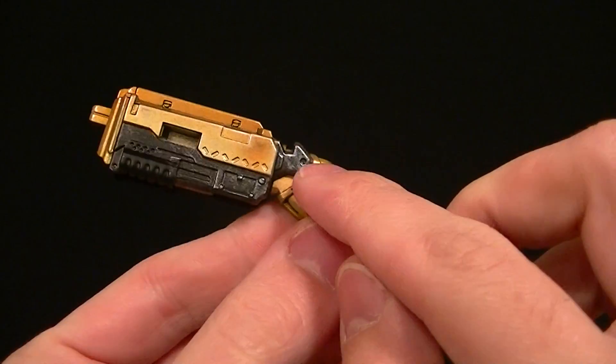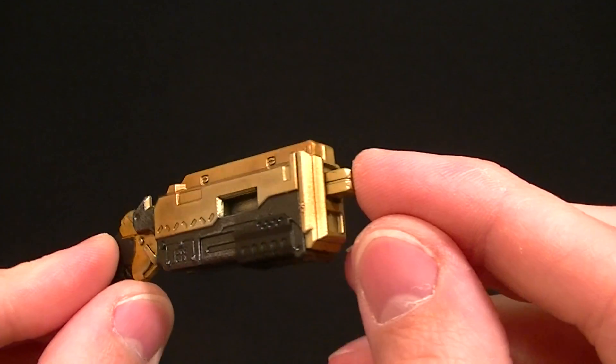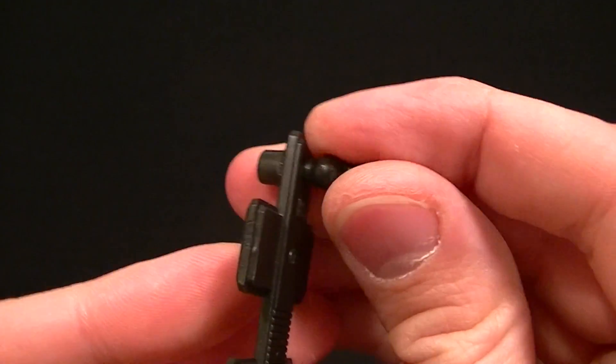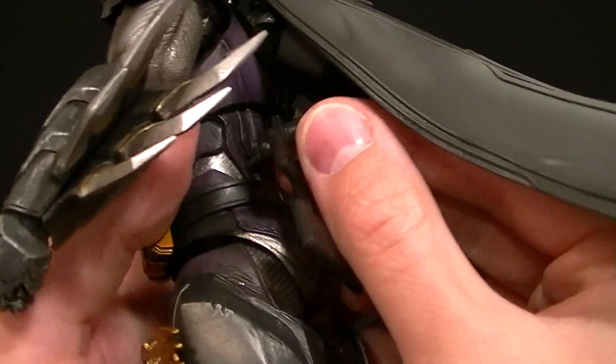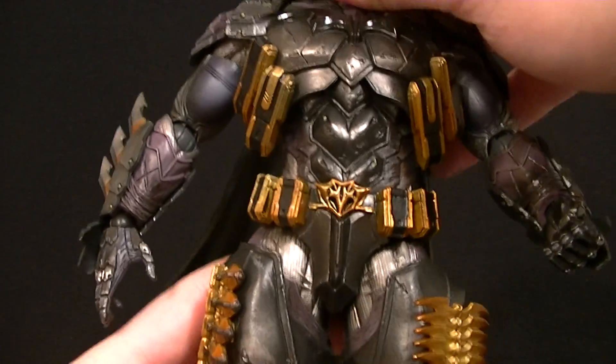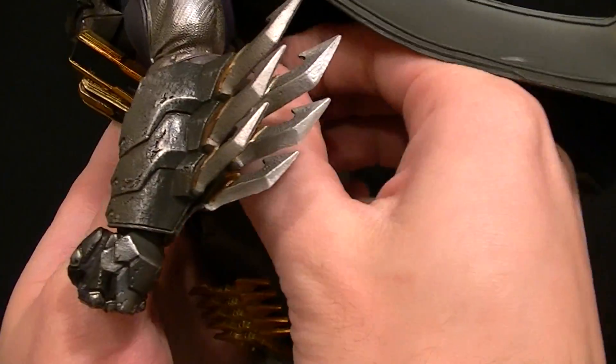I'd probably recommend just using the short version and ignoring the extension piece, or at worst using it in a way that doesn't look too out of place. Then there's a belt peg piece — it's technically not supposed to come off, but it can. It pegs into a spot on his back and lets him hold his accessories on his belt, which looks kind of cool but is also a bit bulky. Overall, as far as accessories go, he's got a decent batch, especially for being as bulky as he is.